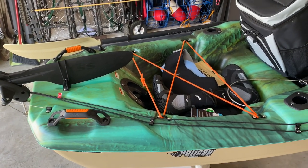Welcome back to another episode of Big Sticks, guys. Today is a real exciting day for me. I'm going to introduce you to my new kayak, go over some of the specs about it, and some of the upgrades and additions that I've made to it. So let's get to it.